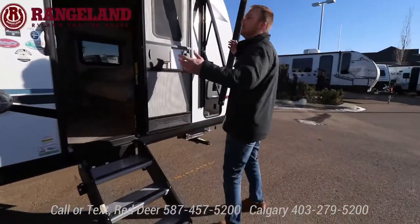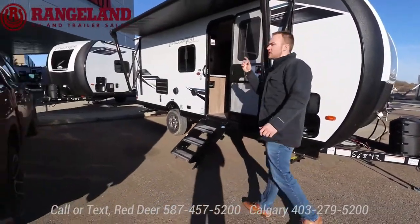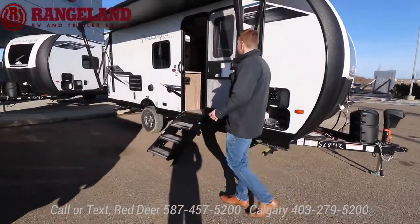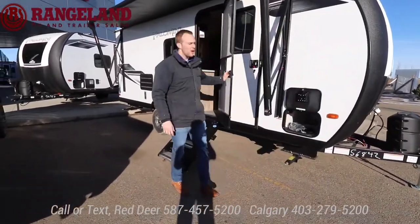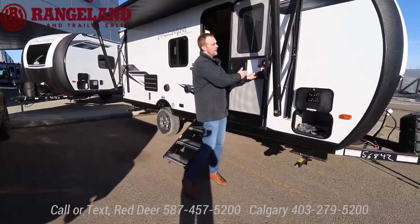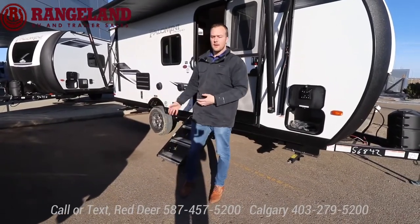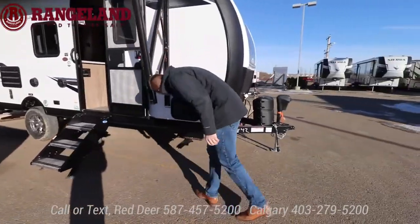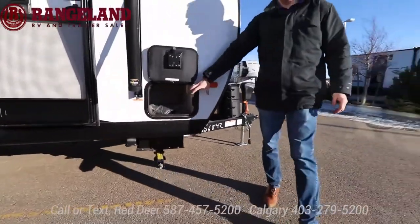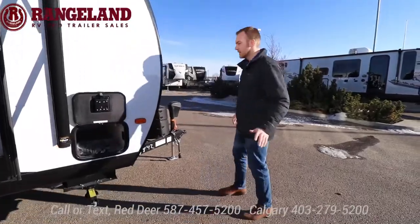Coming around the front, you've got your massive awning. This trailer comes in at 22 feet 9 inches and just a little over 4,000 pounds dry. One nice thing: you can open your door all the way when the awning is out — a lot of brands have the awning arm block the door, so this is a great option. Up front there is a small storage compartment; because of the Murphy bed style in this layout, I'll show you where the outside storage actually is — don't worry, you still get plenty.